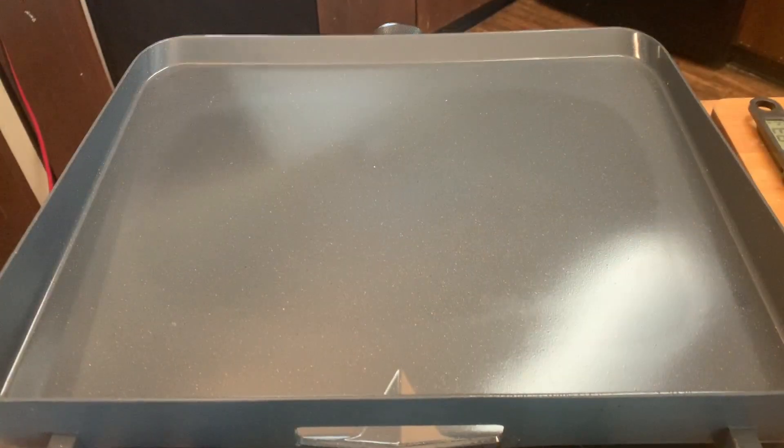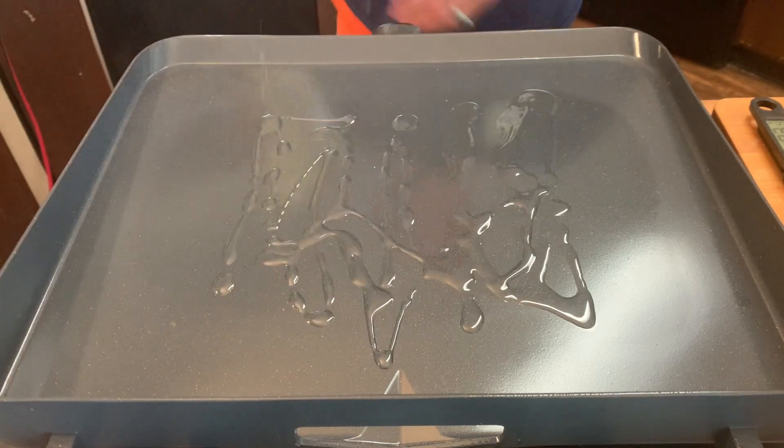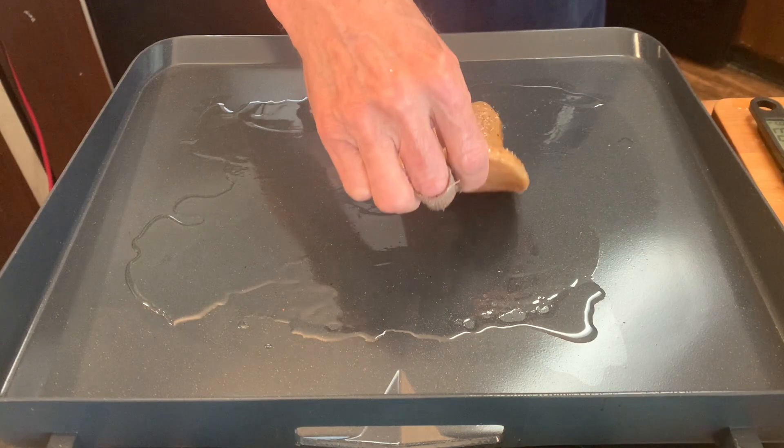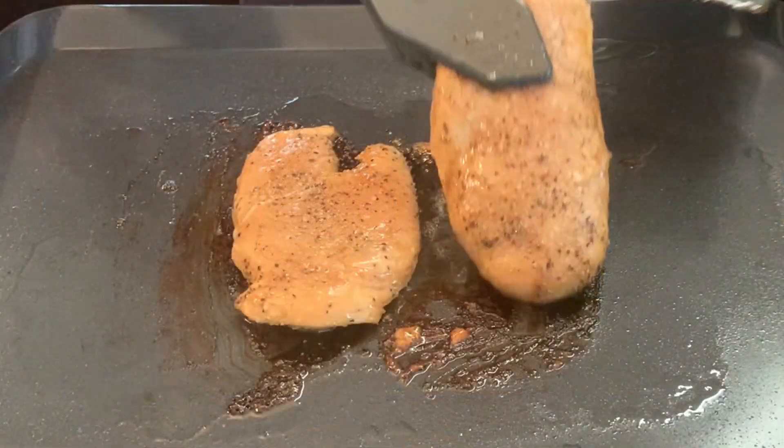Now I'm cooking this on my Blackstone East series flat top griddle. You can certainly use a skillet if you'd like. Just throw down just a little bit of oil, place your chicken down yonder. We're gonna cook this first side about five to six minutes, then we're gonna flip.